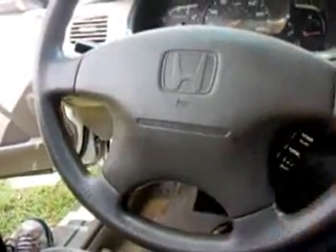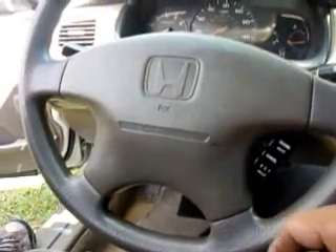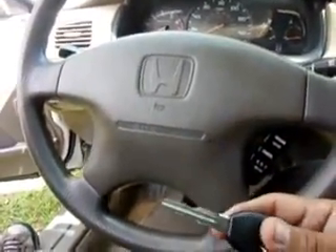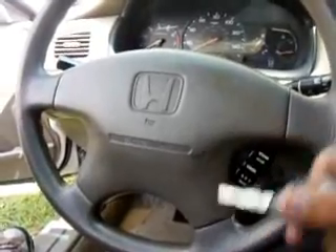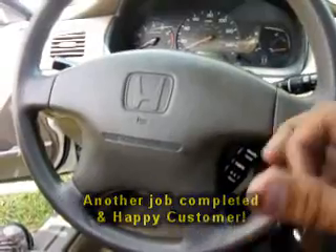If you don't have anybody in your area that can make you a key, I can tell you which module you need to send me and I can make it on my end and ship it right back to you — a key to start the car. I'll need a copy of your driver's license, copy of your registration, plus the parts I'm going to need to make it happen. Give us a call or go to our website at www.acmlocksmapgroup.com. Thank you.